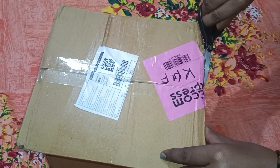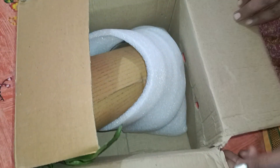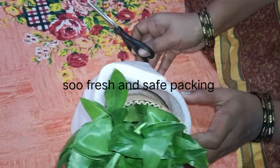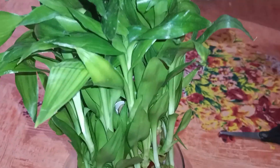So let's unbox the bamboo plant. So it has a lot of fresh water.